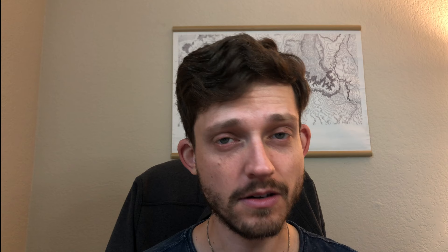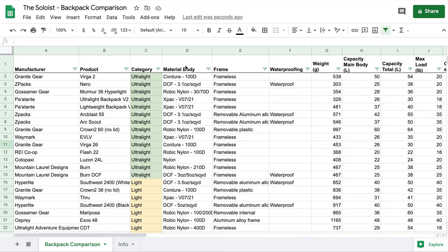I spent nearly 50 hours researching backpacks and taking down all their specs so that I could compare them in this spreadsheet. What you'll see are a number of columns: who makes the backpack, what backpack it is, a category I've assigned, what the backpack is made of for the main body, whether it's frameless or not, and whether it's waterproof — labeled waterproof only if the manufacturer has seam-sealed it and it's made of a waterproof fabric.